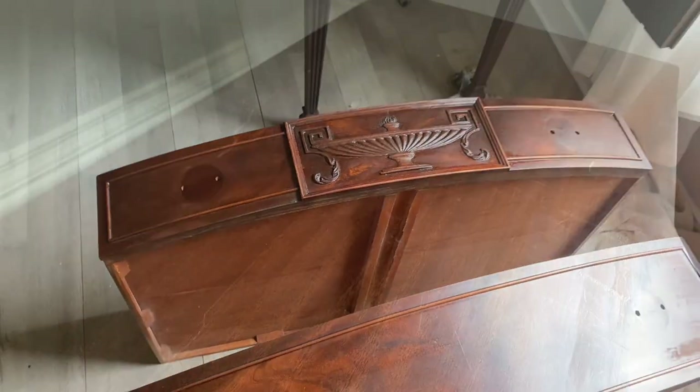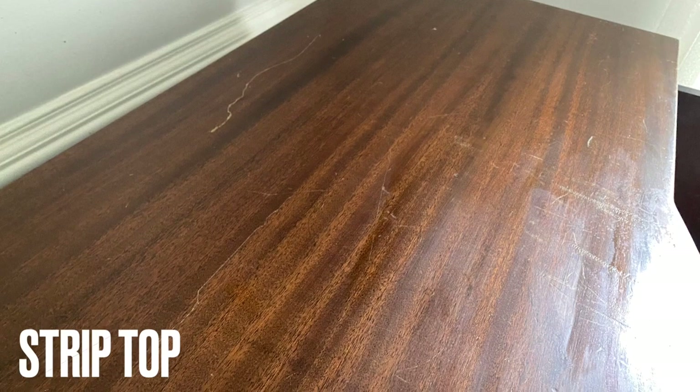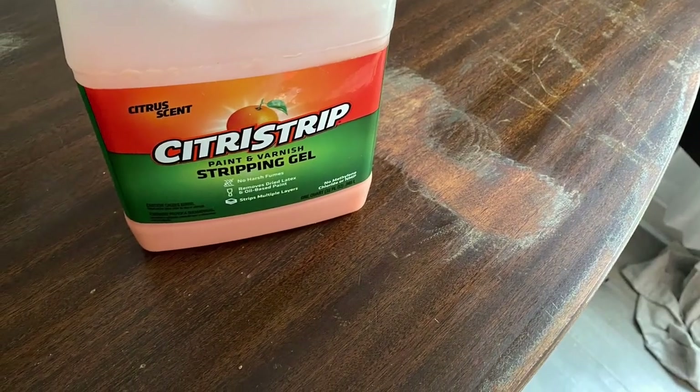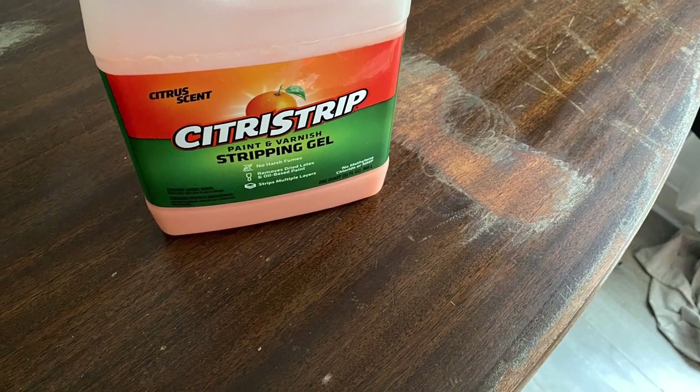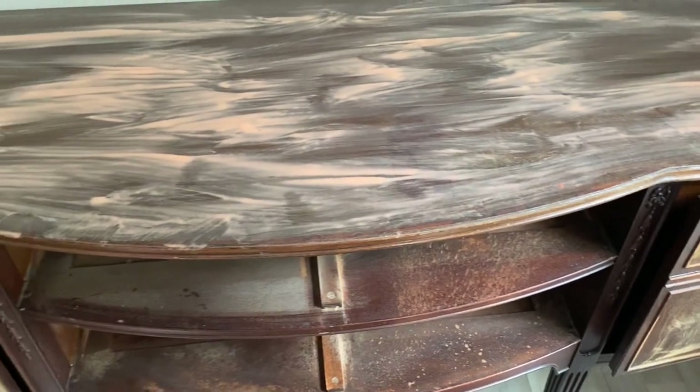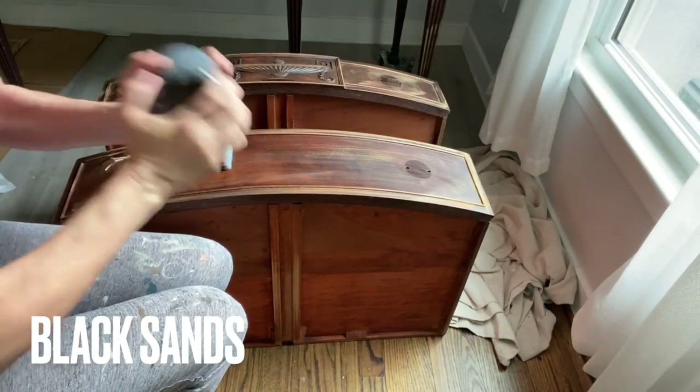The top of this buffet was in beautiful condition but had some really big scratches. In order to refinish this properly, I used Citrus Strip and stripped down the top of the buffet. I apply my Citrus Strip with a throwaway brush and leave it to sit for at least 30 minutes before I remove it.